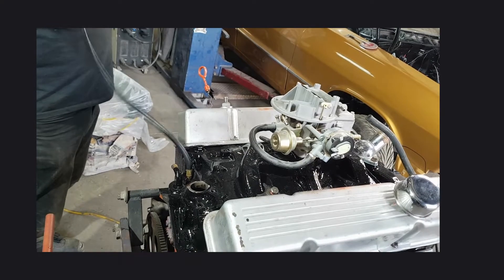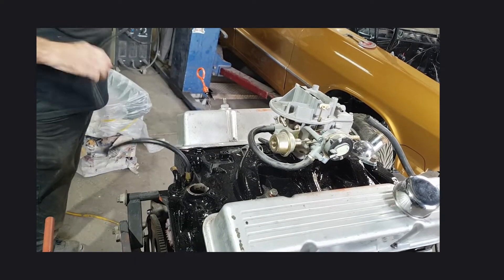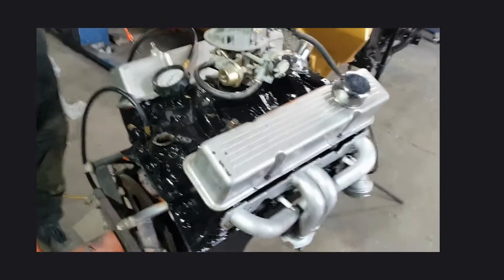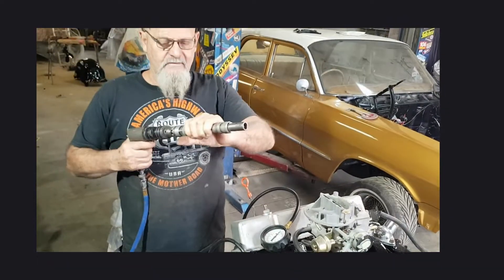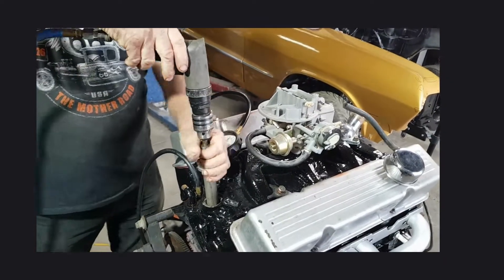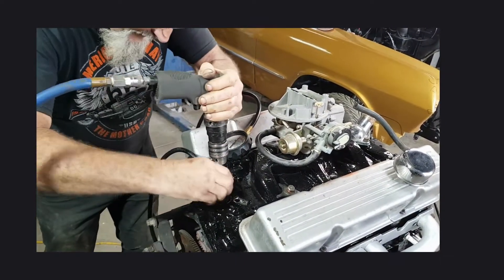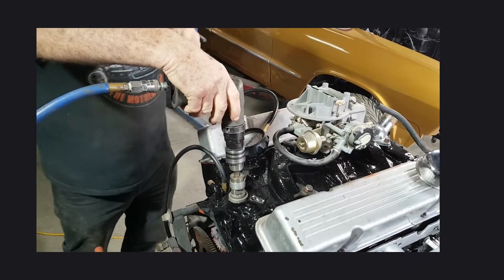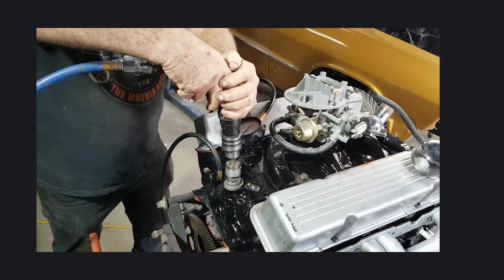Wind it in like this. Here we go — set that up there so you can see it. What we have here is a primer hooked to the air drill. We're going to stick this down in the back of the block. It's actually made from an old distributor, would you believe? It covers up all the oil galleries in there so it gets full pressure. Now we're going to give her a whirl.